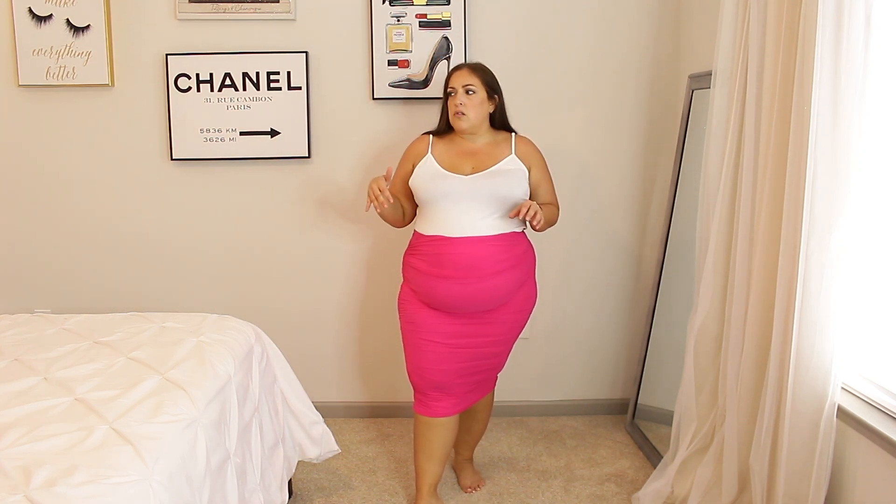Let me know in the comments — are you someone who only wears fall colors in the fall? I'm more prone to wear darker greens in the fall and winter, probably just because I have jackets and longer sleeve things in those colors.